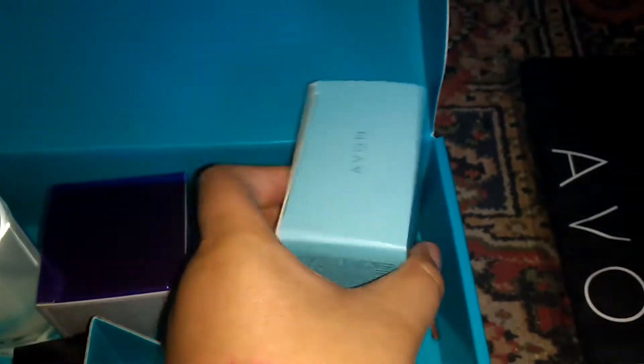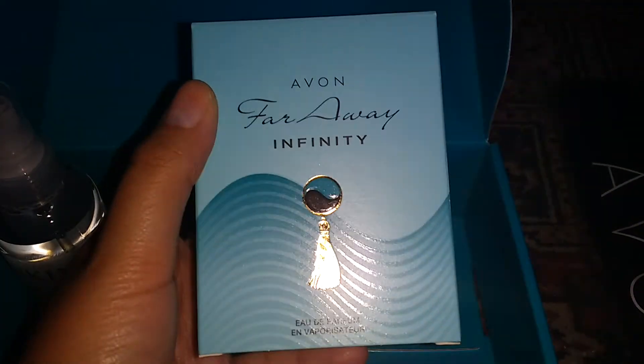We've got Avon Far Away Perfume, which smells really nice.